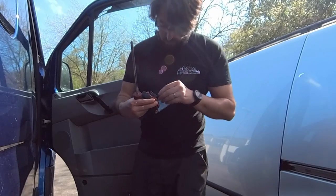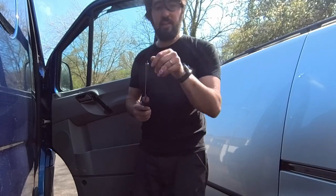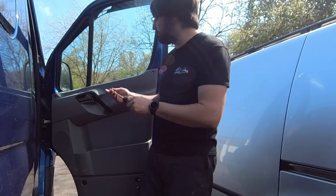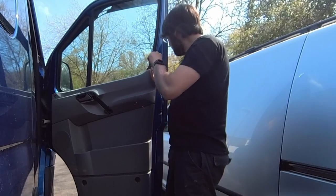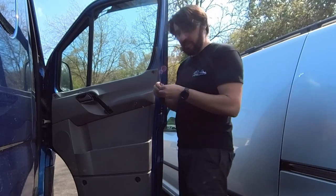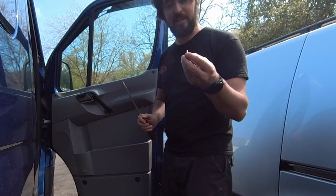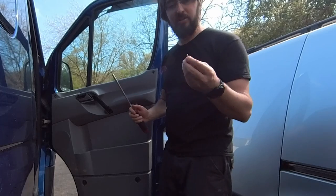I'm going to swap over to a smaller Torx bit because this one's a different size. These top ones are a T20 Torx bit. That's one of the bolts out. Now I like to put these in the cup holder in the dash - I find it's quite a safe place to put them so I'm not going to lose the bolts.